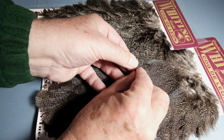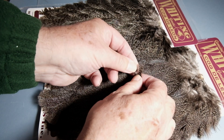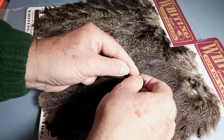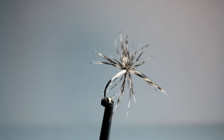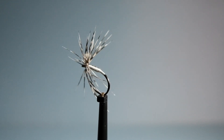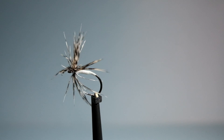You can also use the very tips to wrap round as a hackle, like a partridge feather substitute. There's one tied in that fashion.